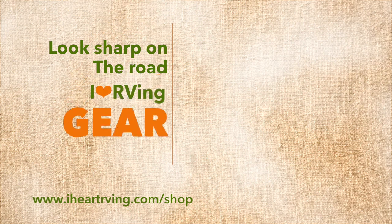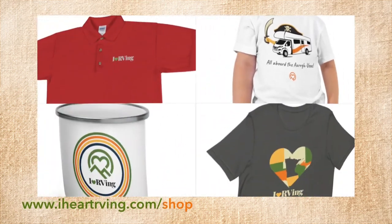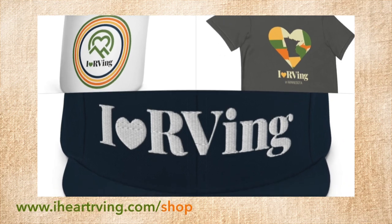Look sharp on the road and at camp with gear from the iHeart RVing store. It's the best gear from the best RV magazine on the planet.